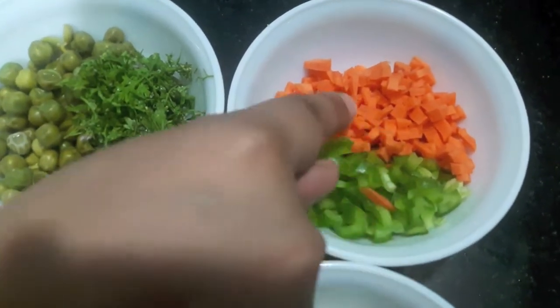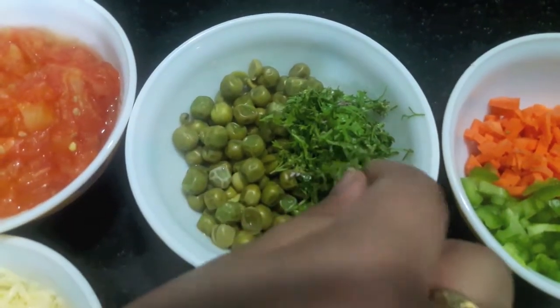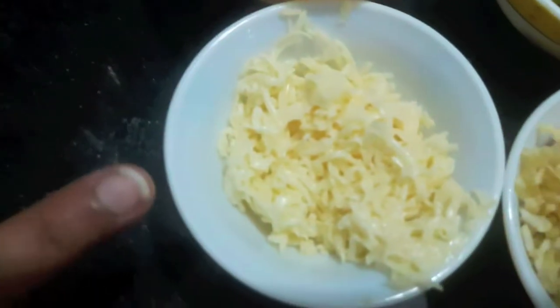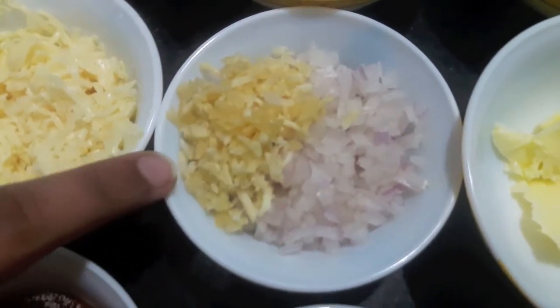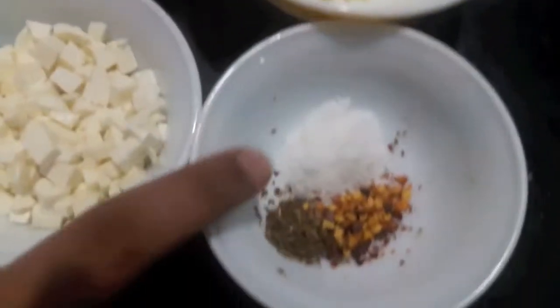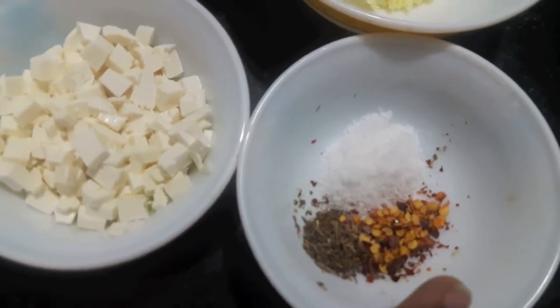For this we'll need 1 cup of finely chopped green capsicum and carrots, 1 cup of boiled peas and green coriander, 2 tomatoes which I have boiled and mashed, 1 cup of grated cheese, 1 cup of finely chopped onion, 1 tablespoon of grated garlic, 1 tablespoon of butter, salt to taste, half a teaspoon of mixed herbs, and 1 teaspoon of chili flakes.